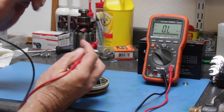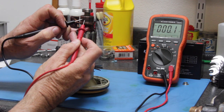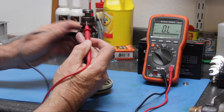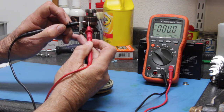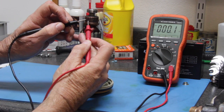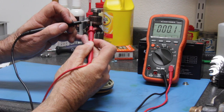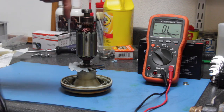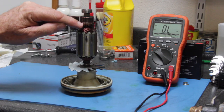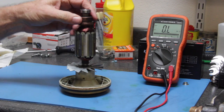Test number three: take your meter and go segment to segment — the adjacent segments right next to each other. Notice this is 0.0 to 0.1. Rotate and go through all adjacent segments. It's 0.0 to 0.1, and we're going to go all the way around segment to segment. Again, we want to make sure we're staying within 10% so that we're not getting unexpected continuity, because when the brushes run around this commutator it's sending electrical current through these windings to produce the magnetic field. We want to make sure the commutator is not cracked and has continuity all the way around.